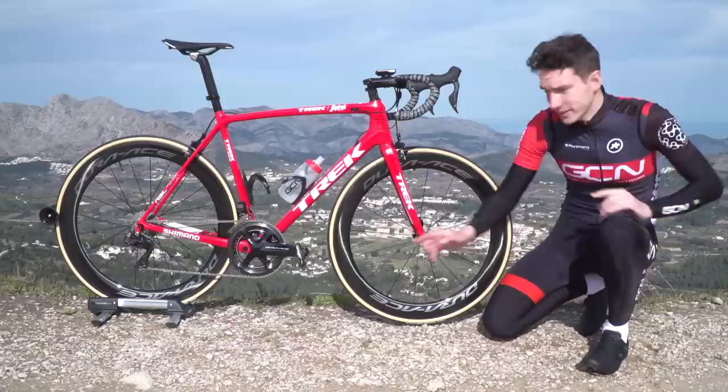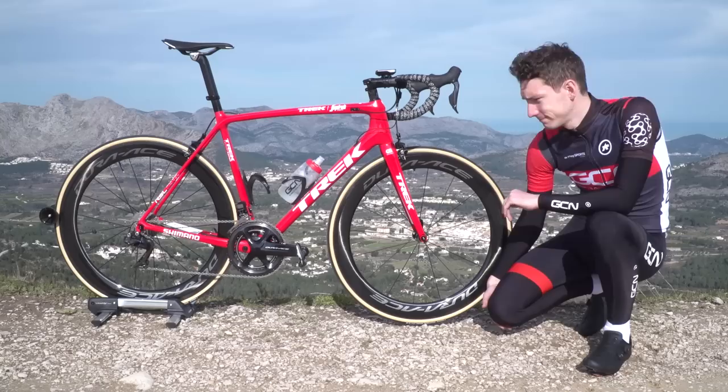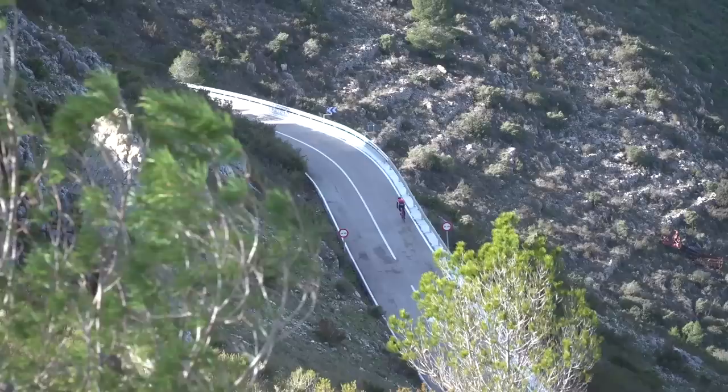Until now. Yeah, seriously look, there it is — the Shimano R9100P. A fairly discreet little unit, isn't it?